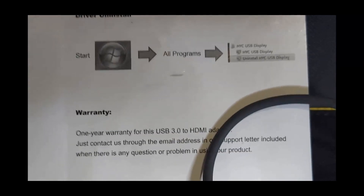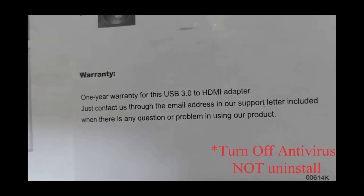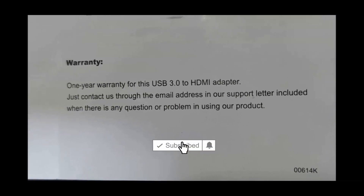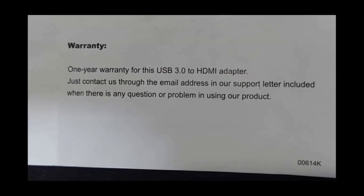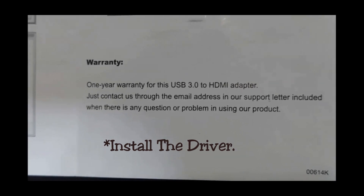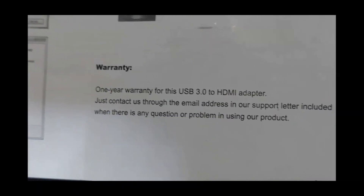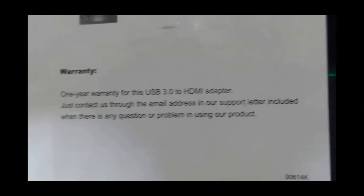This product has a one-year warranty. So to recap: uninstall your antivirus software, then insert your USB to HDMI converter into the back of your PC. A dialog box will pop up — click on that and it will show files necessary to download the driver. Once the driver is installed, restart your computer. You'll know it's successfully installed because you'll see the icon on your monitor screen.